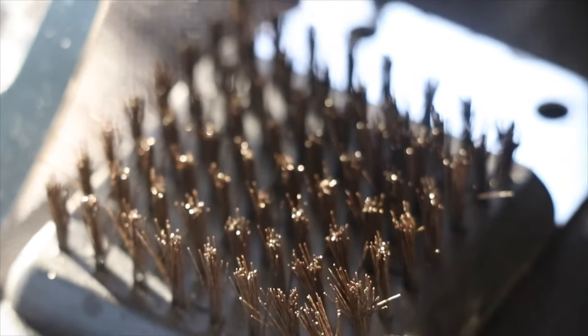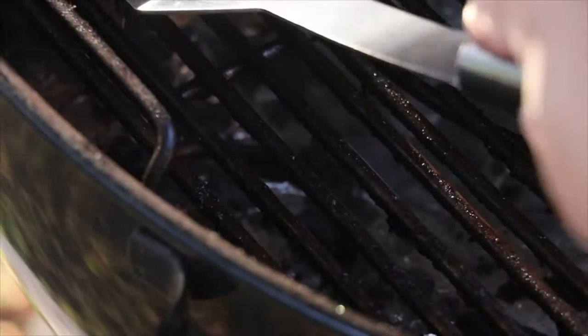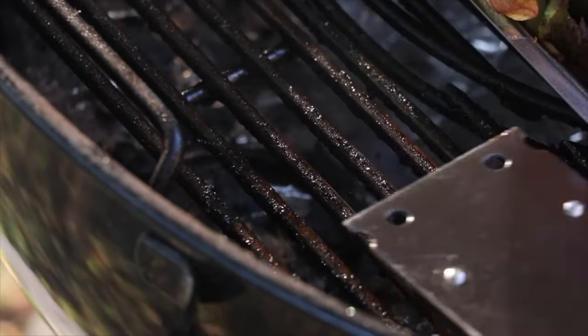The brushes are unique because I'm a firm believer in safety. In the last 10 years or so we've figured out that the bristles on grill brushes — especially cheap ones — are very dangerous. When those bristles fall off and get stuck in your food, so many people every year go to the hospital and have major surgery, even having parts of their colon or intestines removed because the bristles get lodged in there and cause infection.